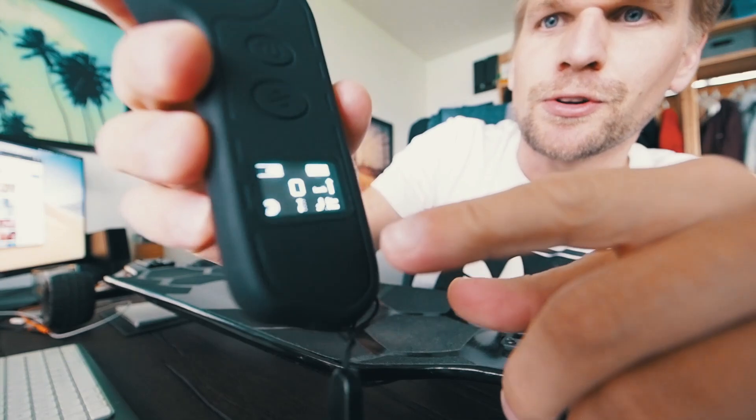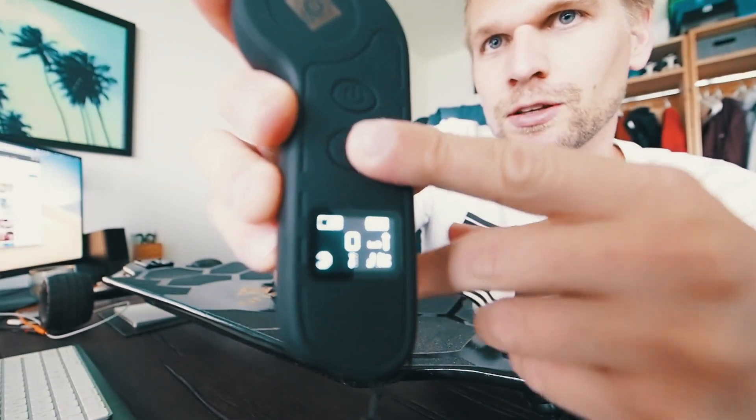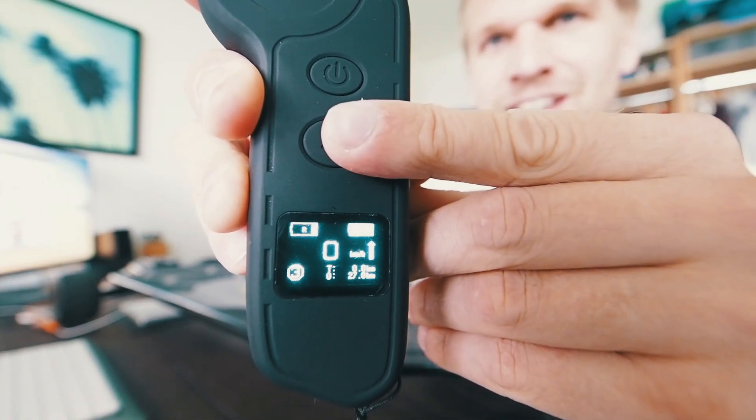Sometimes it's saying 'reverse,' but it's not a big deal. If it's saying reverse, simply click reverse two times, a little faster — like this. And that's how you can change it from reverse.